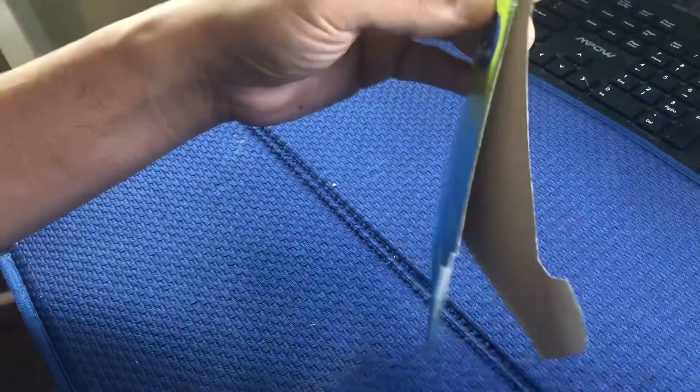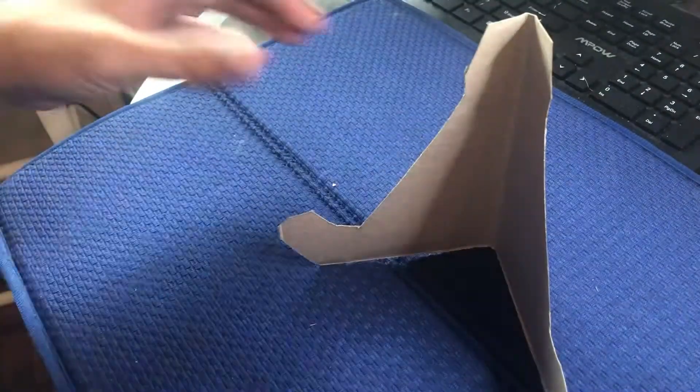And then, voila. You have your own iPad stand.